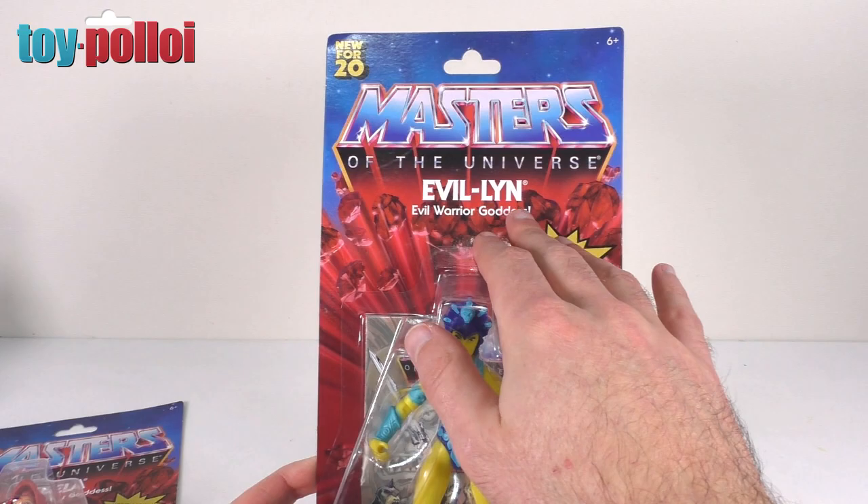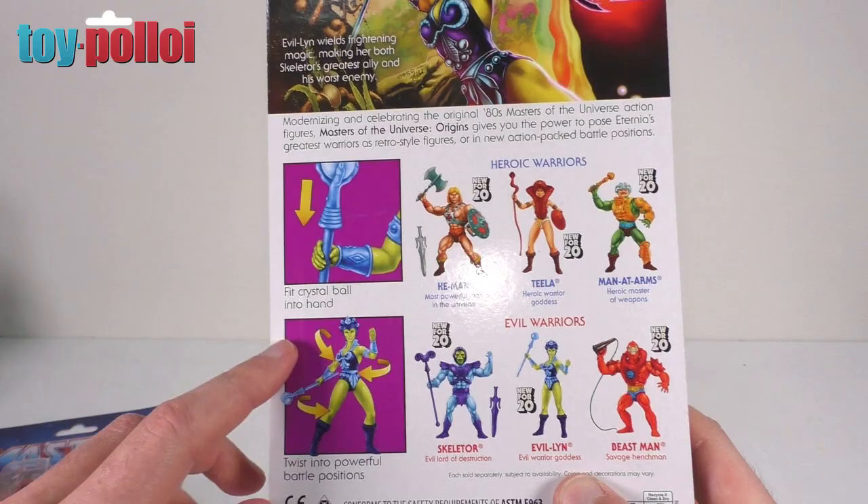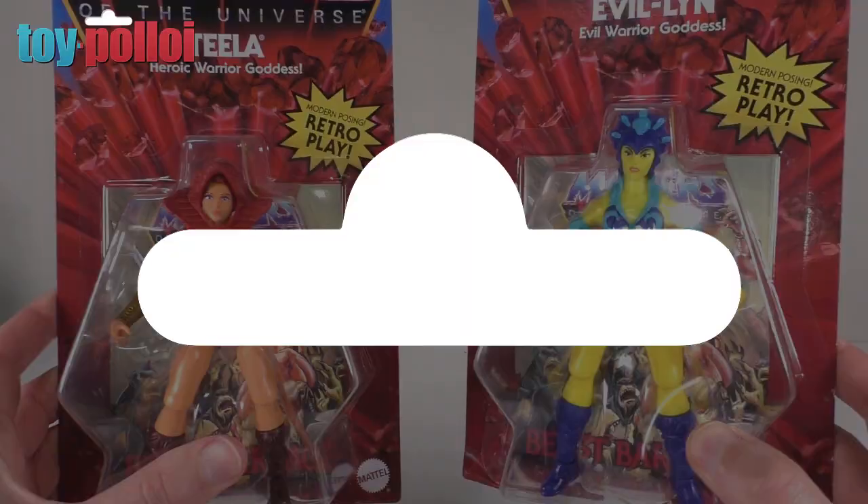The front is pretty much the same — it just has her name on it. If we turn it over, the back has a different picture where you can see her in action. I don't think she's attacking anyone; she's just doing a bit of magic, and then it's basically the same images showing the different weapons and her being posed. But really, what you want to see is what these figures are like out of the packaging, so let's take them off the cards.